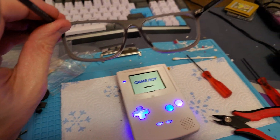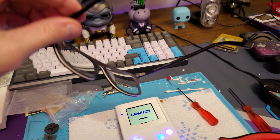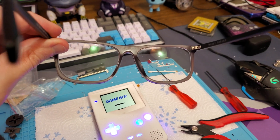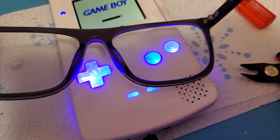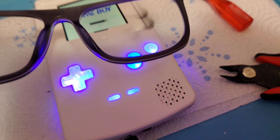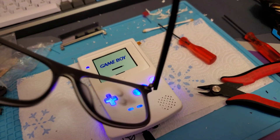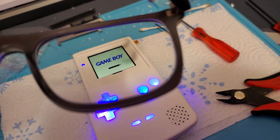These are my glasses — they are transition lenses, or the equivalent. They're not actually Transitions brand, but in the sun they do get darker, and they get darker from UV light. So if I put my glasses up to the A button, which has a purple LED, you can clearly see it getting darker on that spot, and then it fades away.